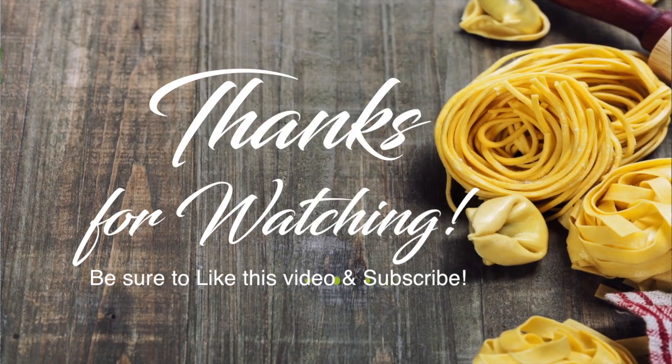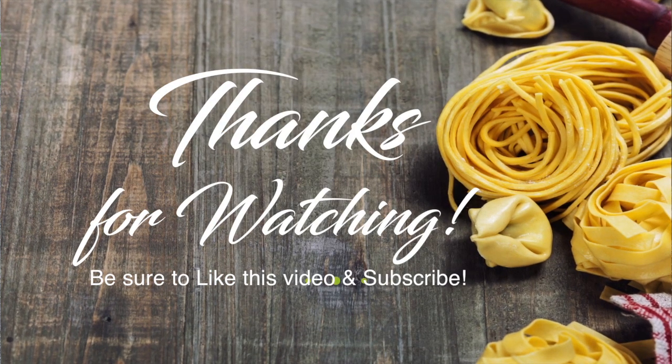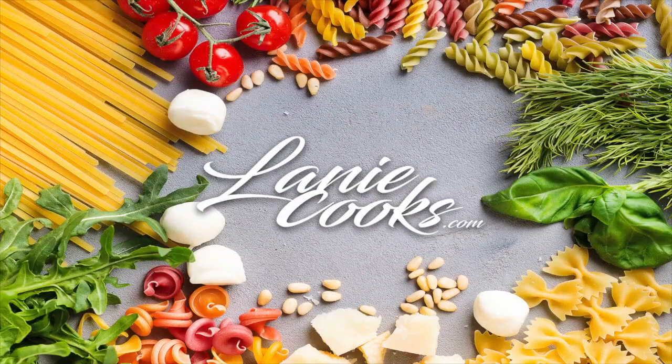Stay tuned for more videos like this. Thank you guys, have a great day. Bye!